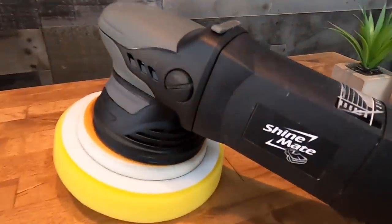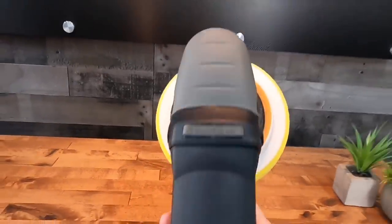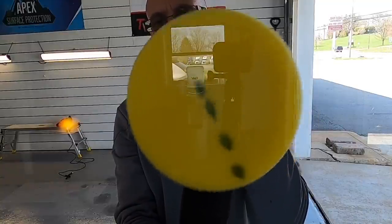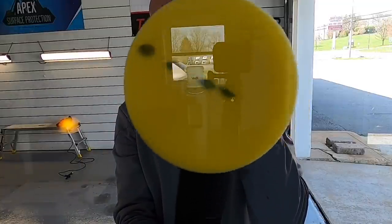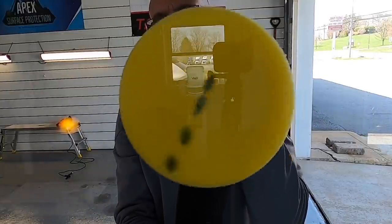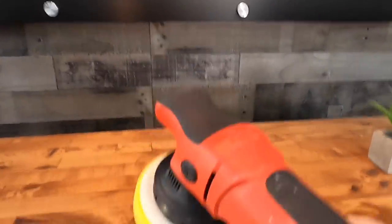Let's switch to something slightly more aggressive — a 15-millimeter throw. This is the Shine Mate EX-610. Putting this up against the pane, you'll see the throw or oscillation is just a little bit larger. We still get some rotation, but if I put pressure on the pane of glass the rotation stops, so it's not a true forced rotation.